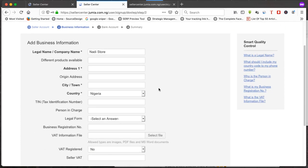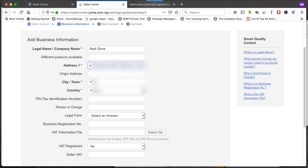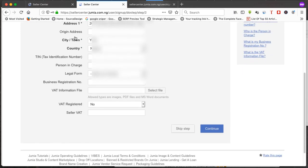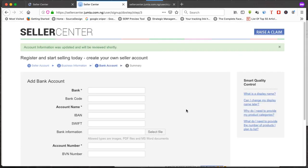The next thing you are required to do is put in your business address. This can be your personal home address or your office address. Fill in the fields marked with an asterisk — those are compulsory — and leave the non-asterisk fields if you don't need them. Primarily fill in the address, then click continue.